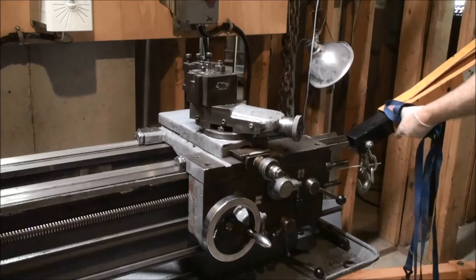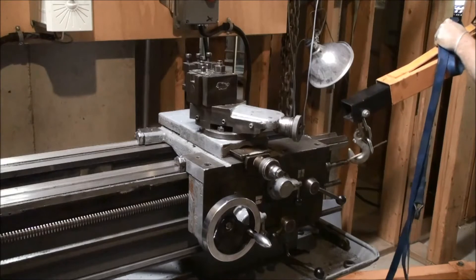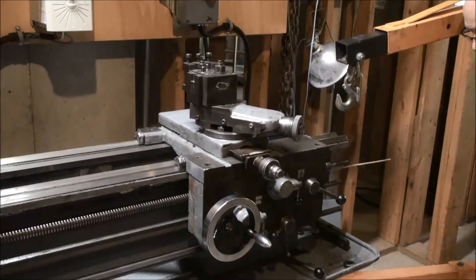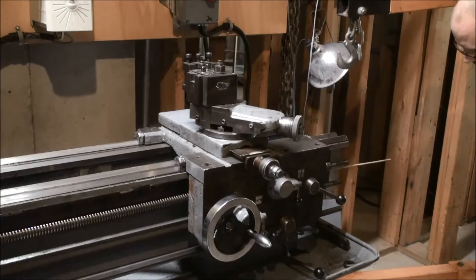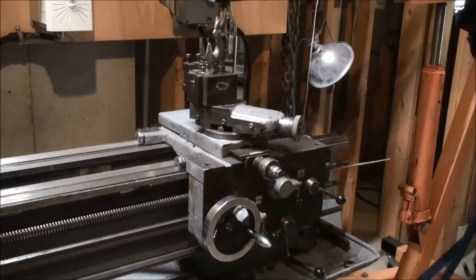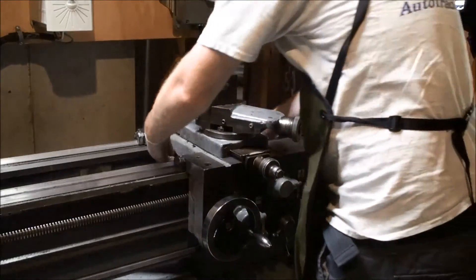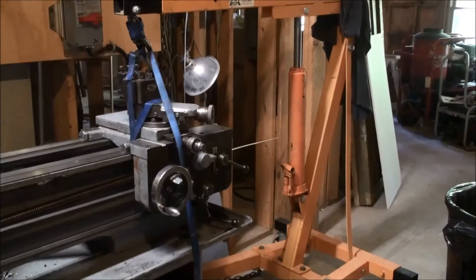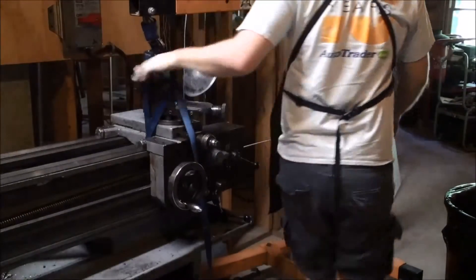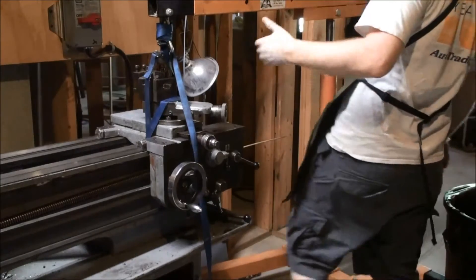So the engine hoist comes into place. We'll use the strap. Let's try the new battery — here it's all rigged up and we're able to, through some pushing and lifting, get the weight off of the ways.